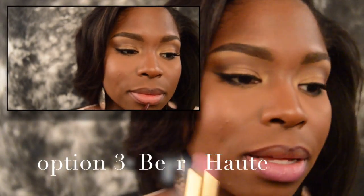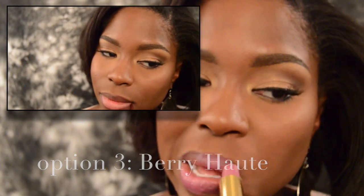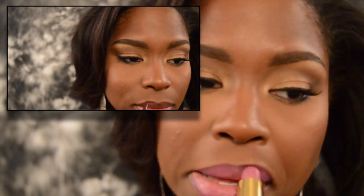Moving on to the third option. This is a combination of Jordana's Cabernet Lip Liner and Revlon's Lipstick in Berry Hot, topped off with Max's Funtabulous Lip Glass. You can probably tell by how I'm acting that the purple is my favorite — I am a sucker for a purple lip color combination.